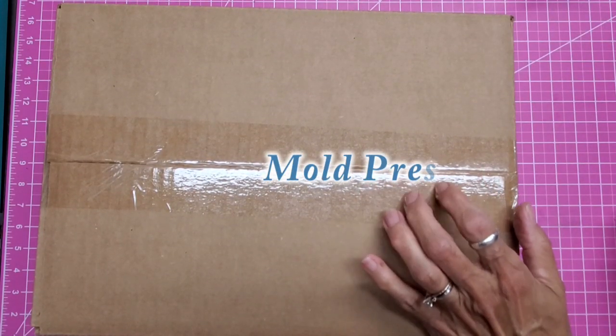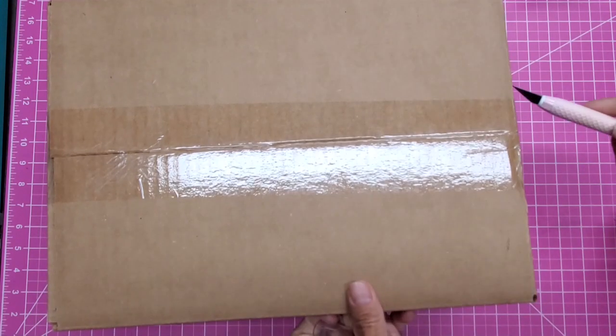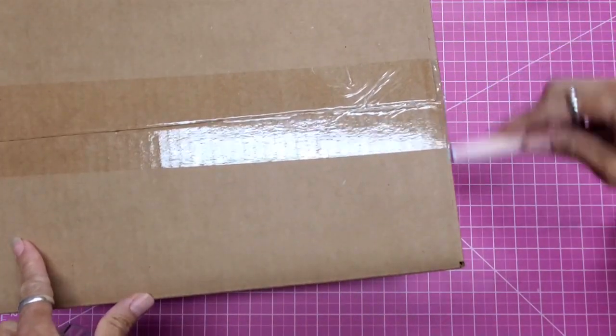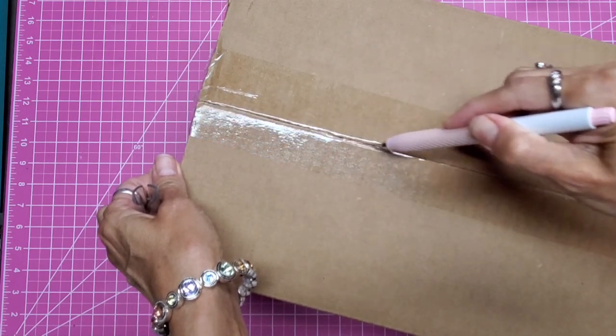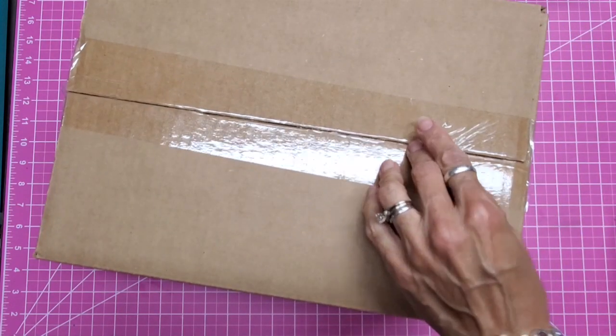I will give you a link down below to the two videos where I saw it demoed at Creativation. I've been so anticipating playing with this. I got it and I think it's been a week now, because I just knew that I wouldn't have time to really do it justice.